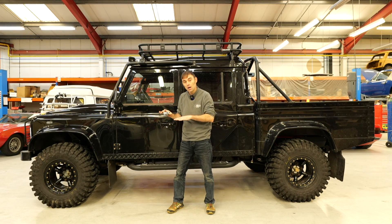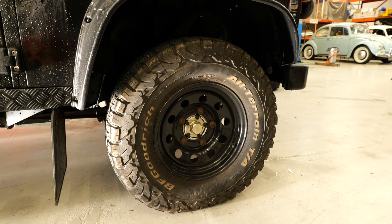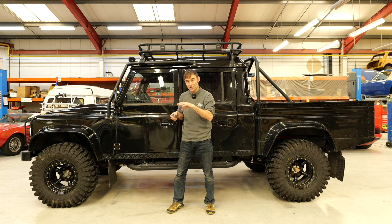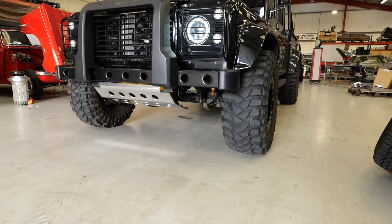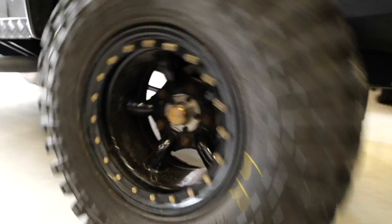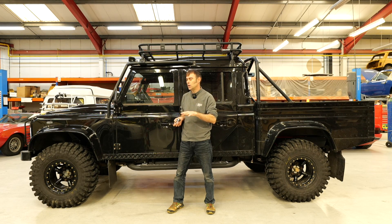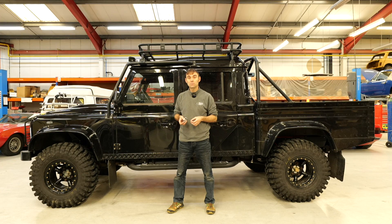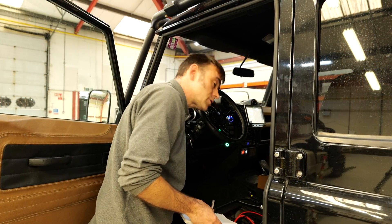Tyre pressures are all going to be the same. The route will be the same — we'll drive exactly the same route in exactly the same way, on the same day. Same driver, same weight — as much as possible we're trying to have a fair comparison between all four tyres. We're going to measure the amount of energy it takes off the battery management system, so a very accurate measurement. The route is around about 50 miles. Right, let's go.